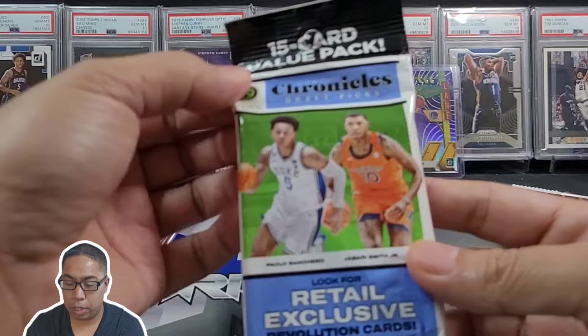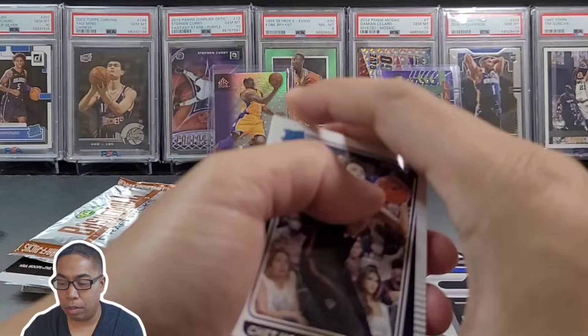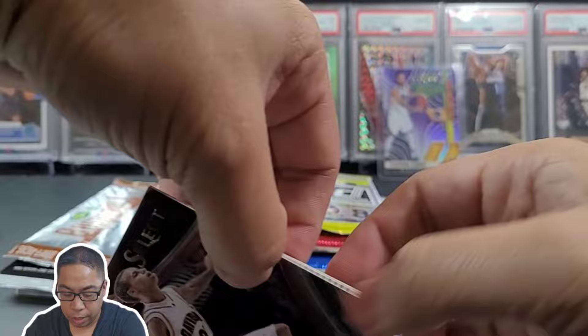Let's get some of this college uni stuff out of the way first. Let's go with this value pack of Chronicles — I mean, this pack alone I think retailed for like $9.99. We got Chet rookie, MarJohn Bucamp, Walker Kessler, Johnny Davis, Ochi — field level right there. Put him in the back.